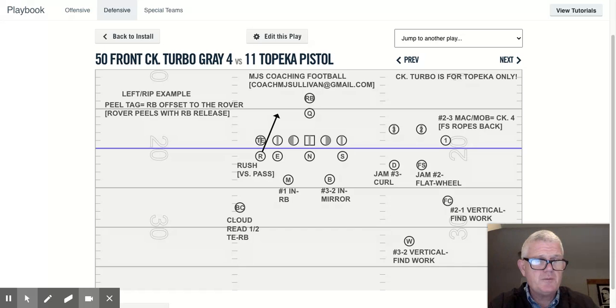Check turbo — remember, check means change, turbo is for Topeka only. Whatever you call this formation, the formation is really cranked to one side. It's almost like too many people on one side of a boat, so it's starting to tip over. So we match that by cranking our coverage. So unless I made a Pittsburgh tag, which is another lecture for Topeka, or it's in the game plan, or it's an adjustment, this is what we do.